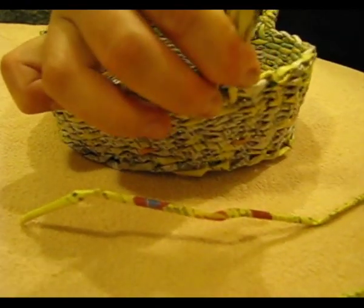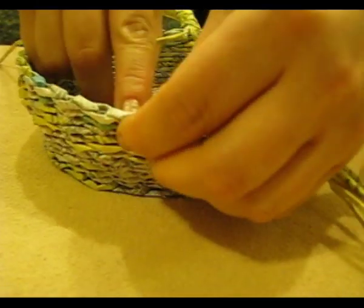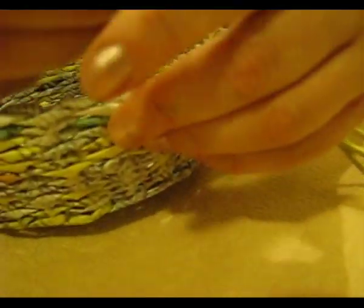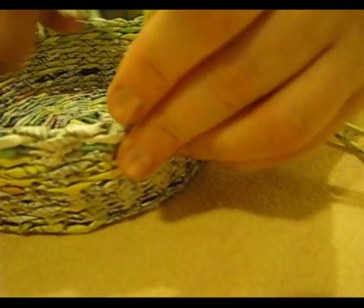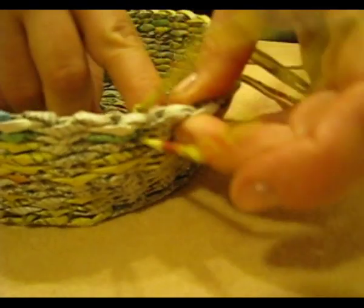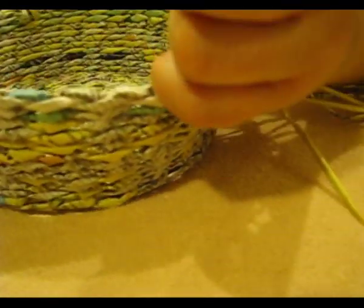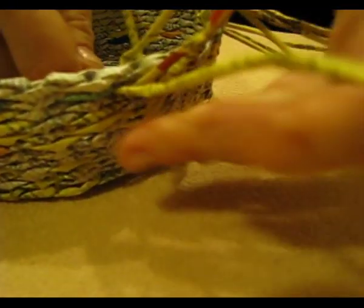We fix the second group in the same way. Measure it again and fix it approximately here, indenting a couple of rows. The item is not big and we are not going to carry anything heavy in it, so fixing through two rows is quite sufficient. If the item was massive and meant for carrying something heavy, the holders would be fixed more thoroughly.